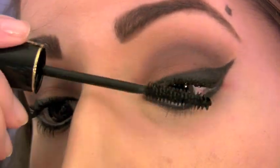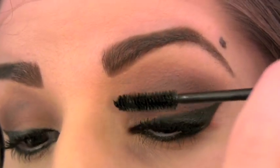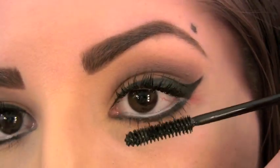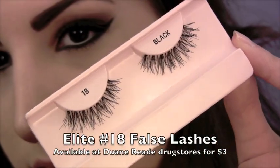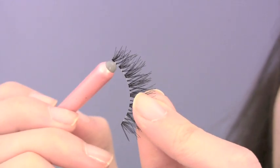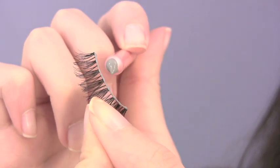Let's finish the eyes by applying some volumizing mascara. My favorite is Lancôme's Hypnose — it almost makes false lashes optional, but I'm going to apply some anyway because no bombshell is complete without her false lashes. You'll notice I'm using Duo Lash Adhesive in black. While it's still wet it looks gray, but when it dries, it turns black and blends in perfectly with your black eyeliner.